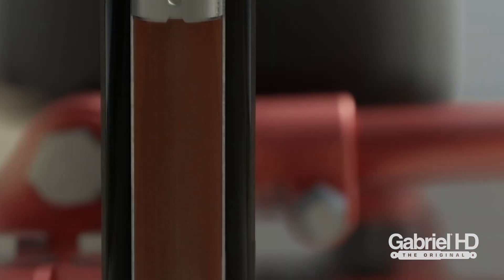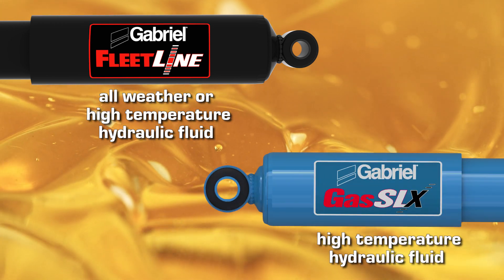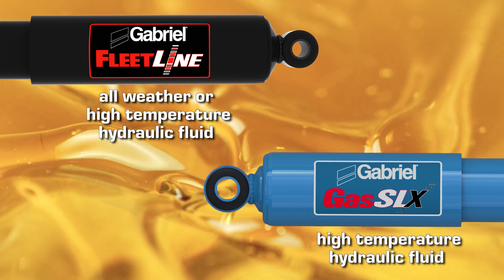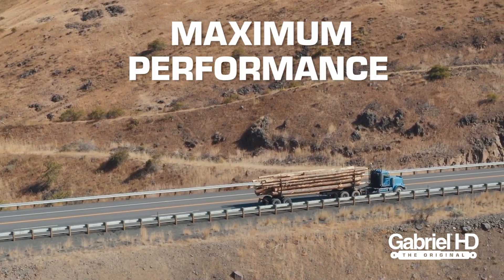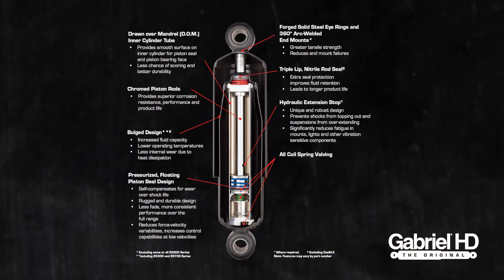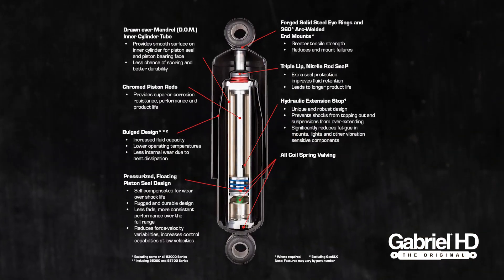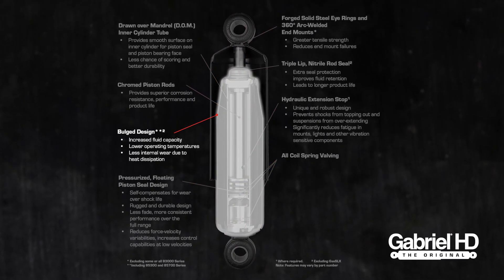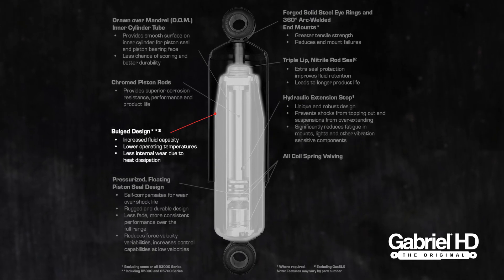Gabriel also uses all-weather or high-temperature hydraulic fluid in our Fleetline heavy-duty shocks to help maintain perfect working conditions. High temperature fluid is used in all Gas SLX shocks for maximum performance. The outside contour of the shock's body also plays an important part in its performance. Bulged designs, such as those used by Fleetline heavy-duty shocks, allow for extra cooling surface and fluid capacity.